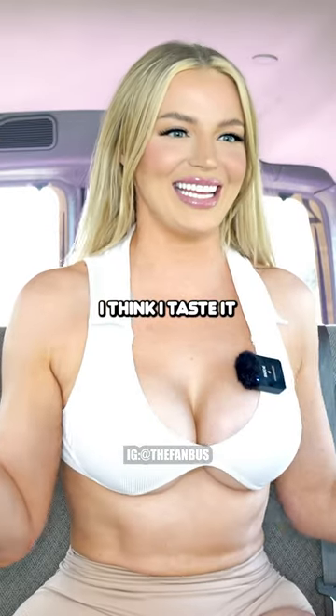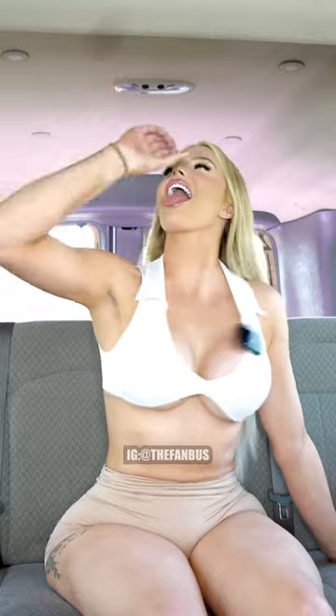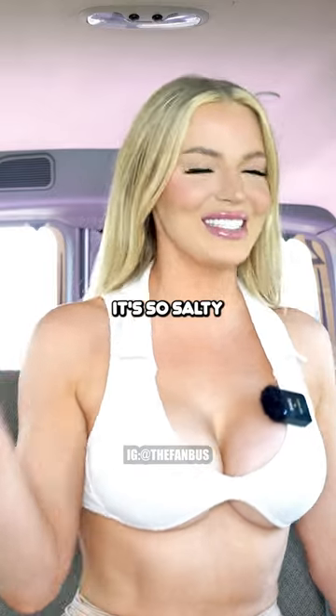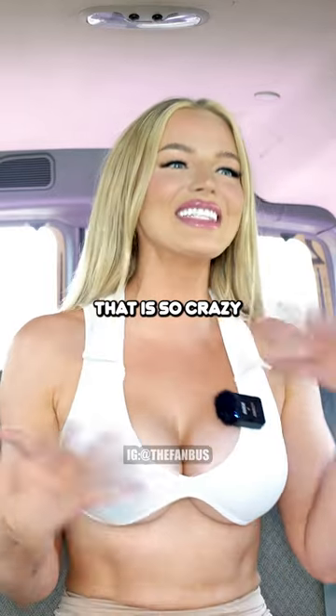Oh my god, I think I taste it. That's so crazy. Maybe like move your hand around a little bit. Mmm. It's so salty. You can actually taste it? That is so crazy. Yes. Oh my gosh.